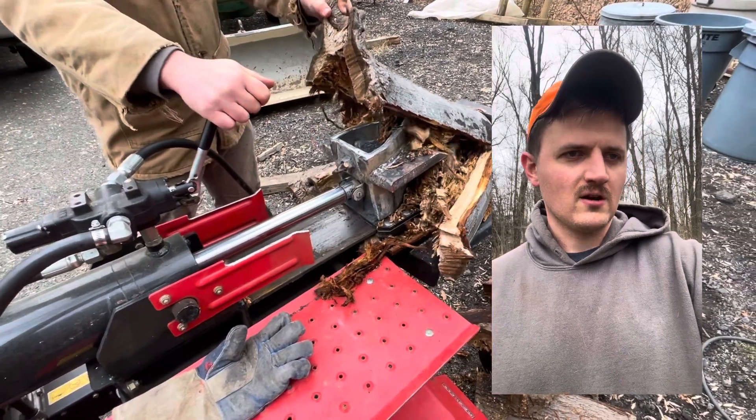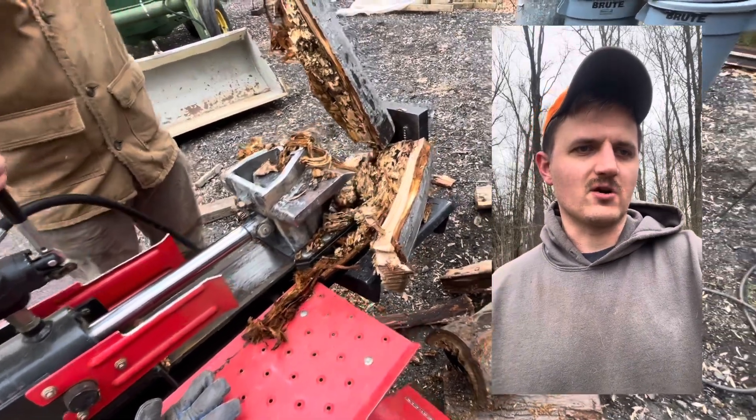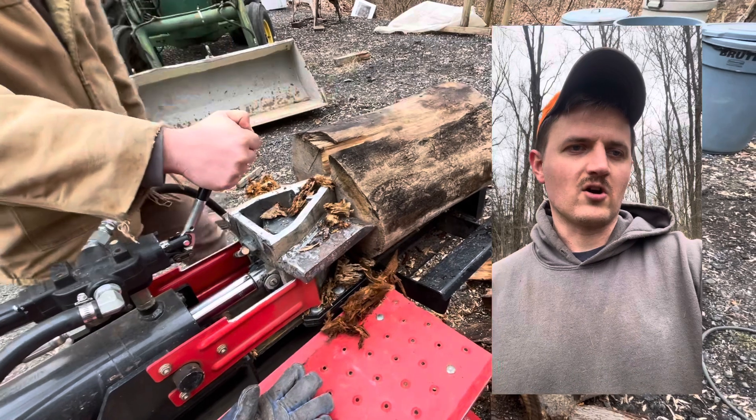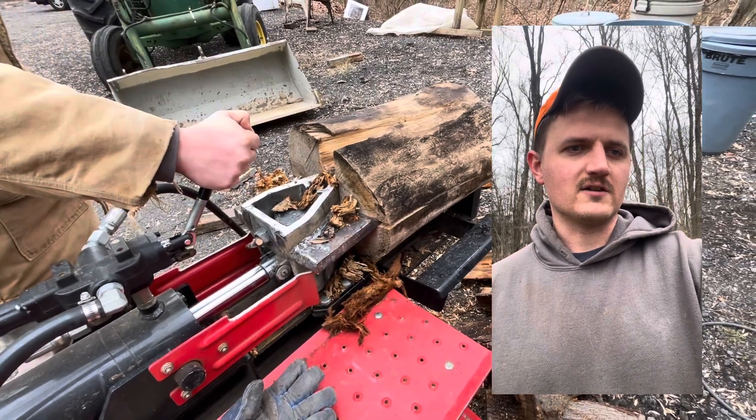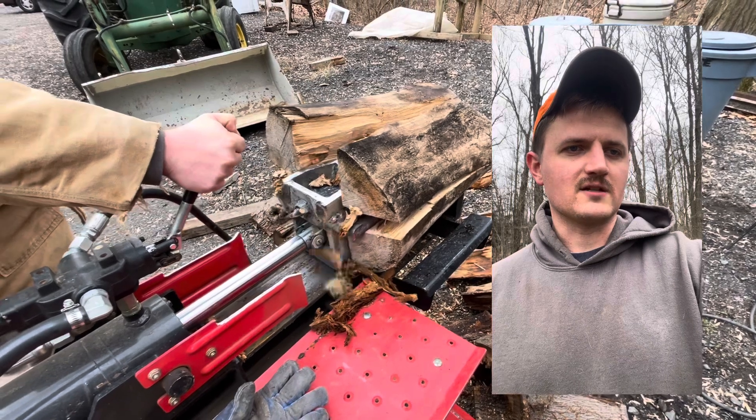Here you can see we're splitting up some ugly looking maple — it has some carpenter ants in it. Here's some ash, another hardwood. And this 34-ton Gravely has no trouble splitting this with a four-way.